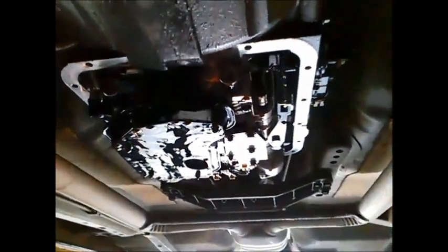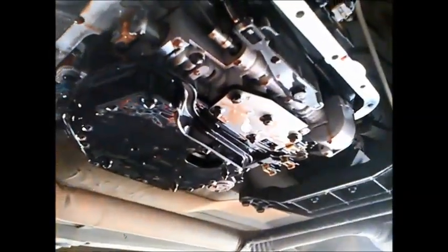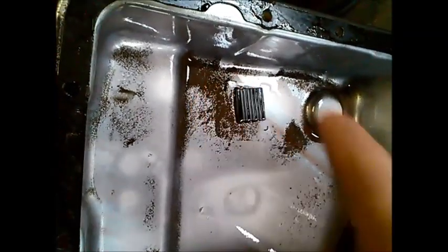But it's a good idea to just maintain these things and keep them as clean as you can — they'll last a lot longer. You can see the magnet there; it's covered in all the fine metallic debris.